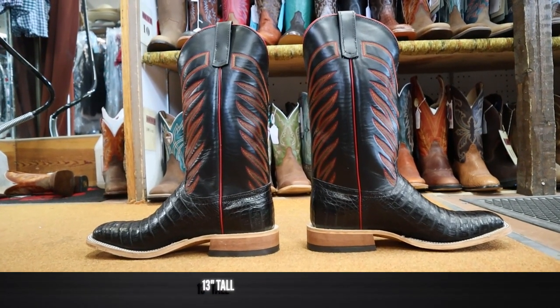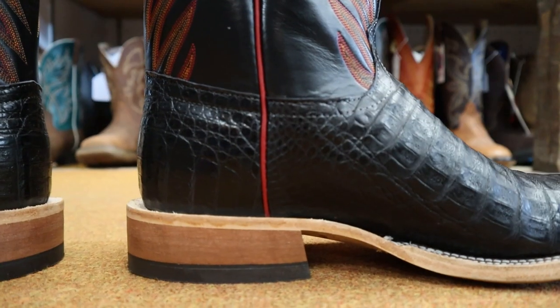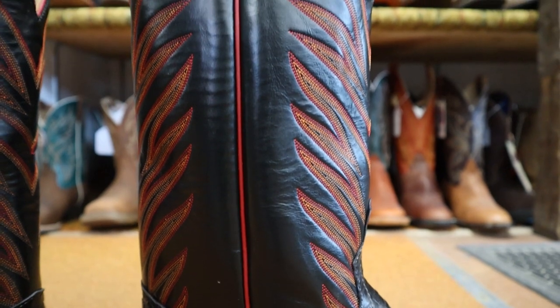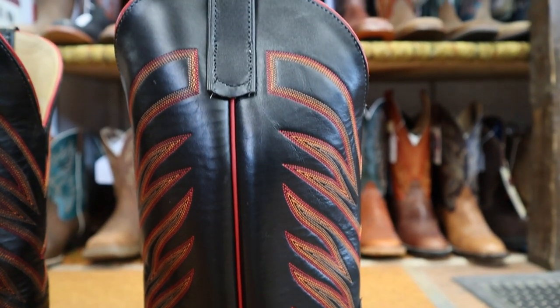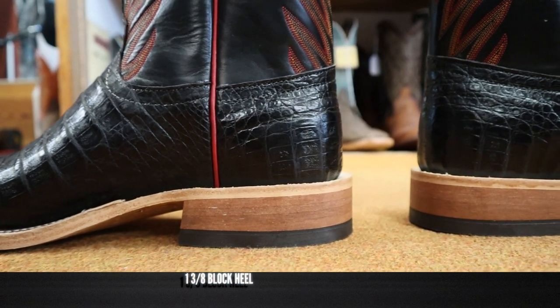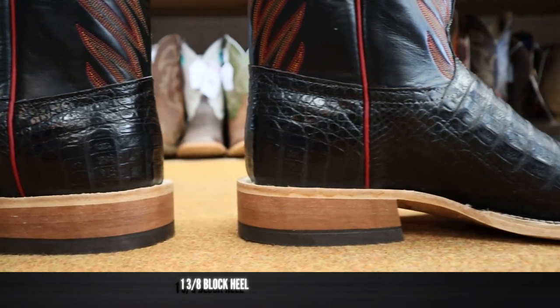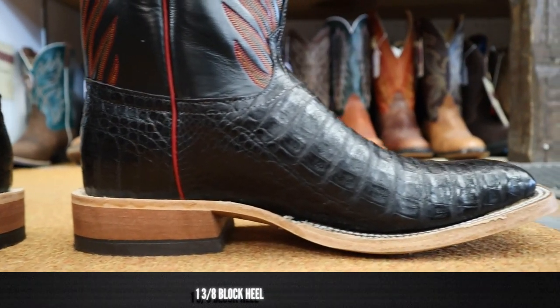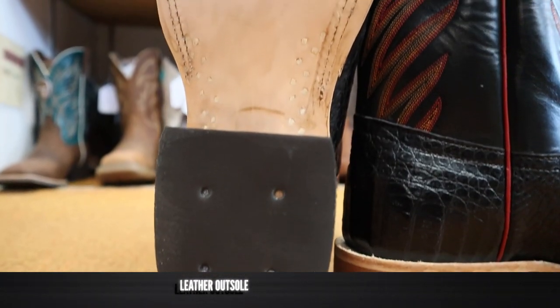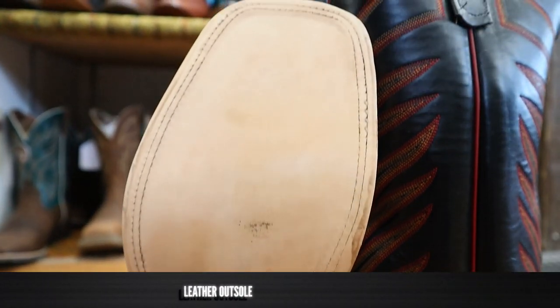It stands at 13 inches tall, and it features what Anderson Bean is calling black glove leather, and it is glove soft. The stitch pattern in here is beautiful too. I love the tan, orange, and red they've got going on here, and that red piping up the side is beautiful as well. Down here we have a bonded leather heel. This is a way they keep the price down on their U.S.-made boots — they're using a composite leather, similar to what particle board would be but for leather, using scraps mixed with glue to create a leather composite for the heel. On the outsole, it is a beautiful leather and a traditional construction with wood pegs alongside the shank.